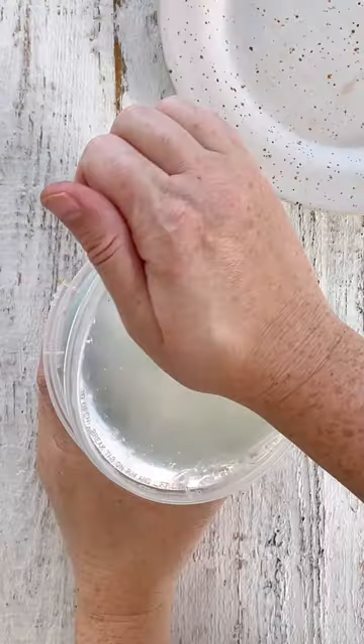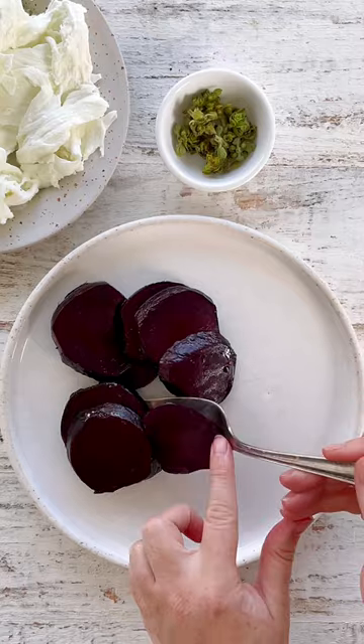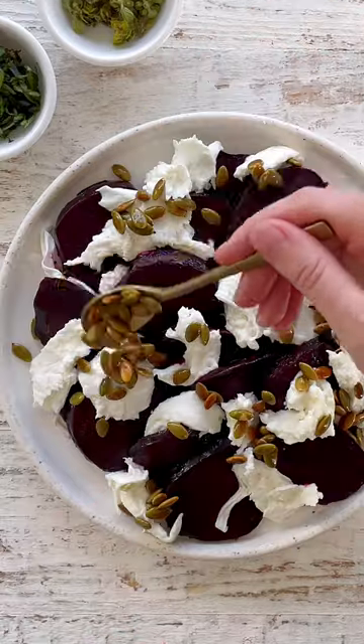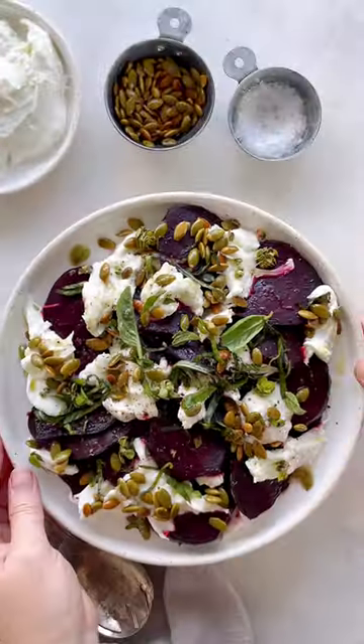Then take out a fresh ball of mozzarella and roughly tear it — we're going for a really rustic look here, so don't worry about it looking perfect. Assemble with all of your toppings, and you can find the full recipe at holisticfoodie.com.